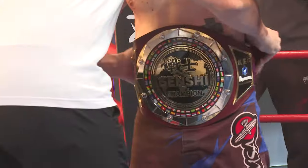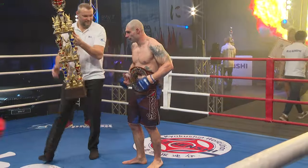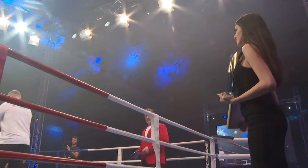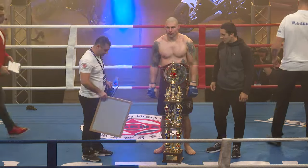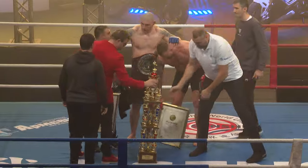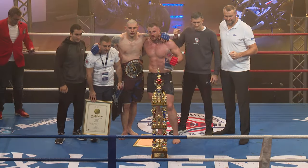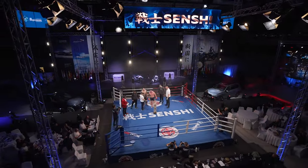This has been Senshi Century 19, and I cannot wait for the next edition, Century 20 — the never-ending pursuit of excellence for our athletes and the event. The arena filled with K1 legends here commentating, judging, refereeing, and officiating. It's been something absolutely special — it has a flavor of the original K1 without a doubt. Senshi just keeps getting better and better, stepping it up every time. Their matchmaking is unique — they put on fights they know are going to be absolute wars, and tonight we got a war in every single fight. Keep up to date on social media, Instagram, Facebook, and senshi.com. We'll see you next time.